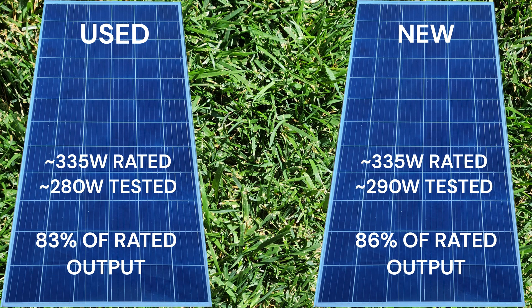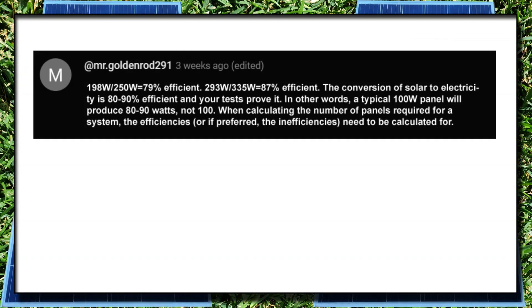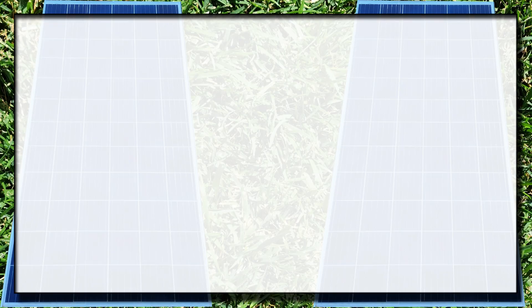Remember, even high-quality solar panels degrade at a rate of 0.5 percent per year. Power output begins to degrade when the panel temps rise above 77 degrees Fahrenheit — this is called the temperature coefficient. Thanks to Mr. Goldenrod 291 for the power calculation, and thanks to Scooby Blue 5815 for noticing that the new panel was in the shade — good eye.